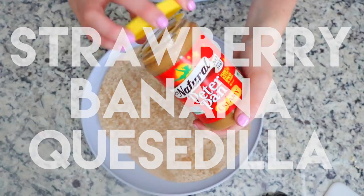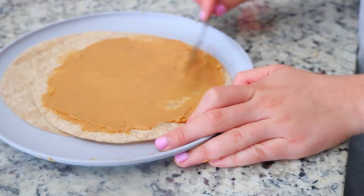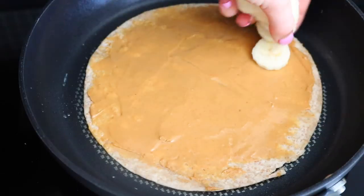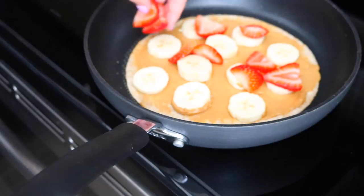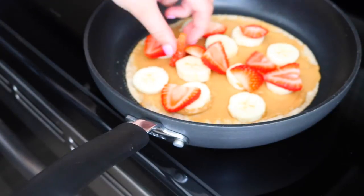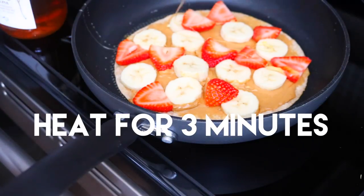If you guys have been watching my videos for a while, you know I just have a thing for quesadillas. So when I saw this online I had to give it a try and now I have to share it with you guys. It's pretty self-explanatory — I'm just spreading a thin layer of peanut butter down on a tortilla, topping it with some sliced bananas and strawberries, then putting the other tortilla on top and letting that cook on medium.